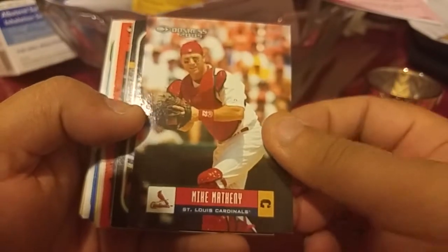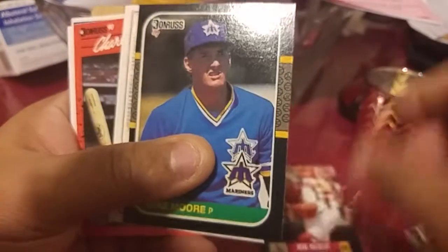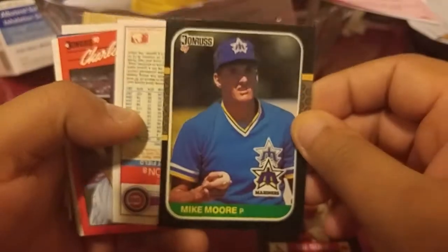We got this Mike Mindy downwards 2005. A Michael Moore. Andrew Dawson — nice.